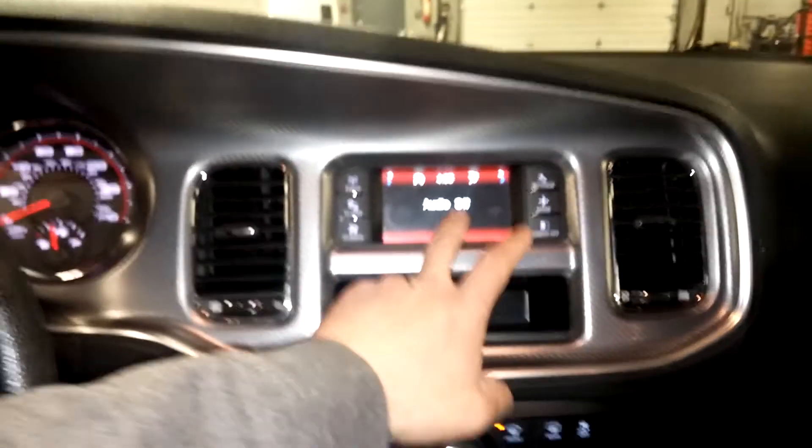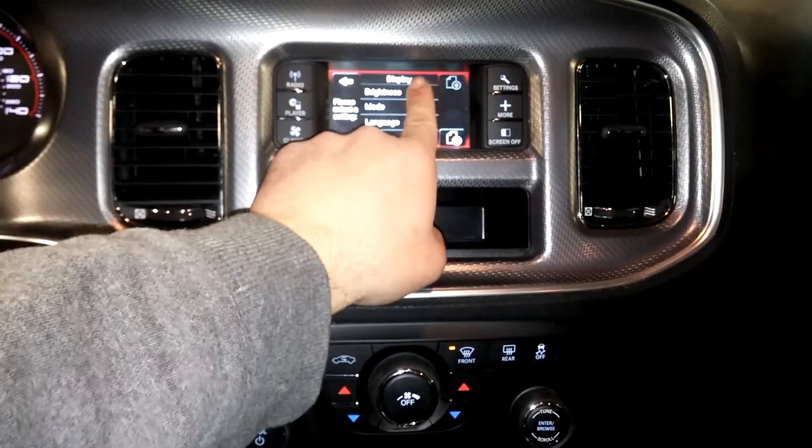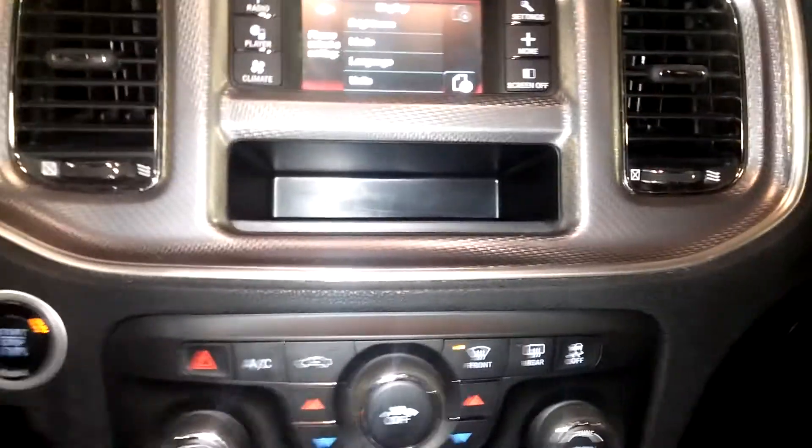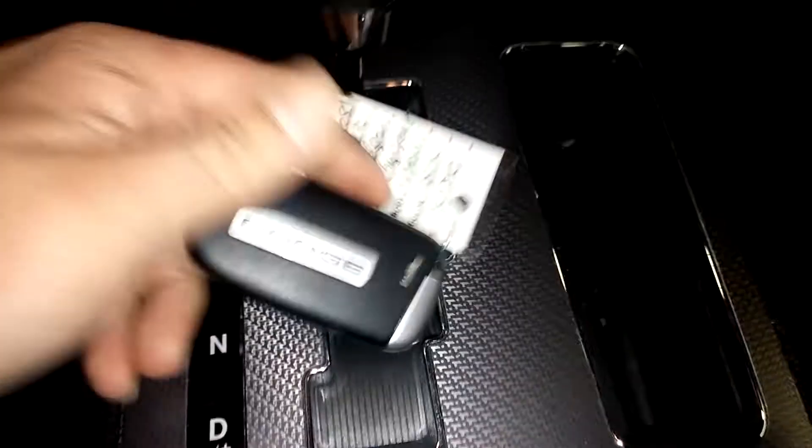Here's your touchscreen display — brightness and all that. You've got your CD player, and this is dual air control — didn't know that. You've got steering wheel controls, all the manuals, one key with keyless entry, and of course it's a push start.